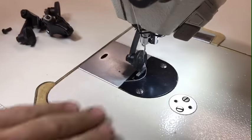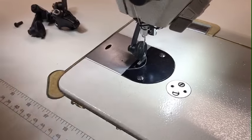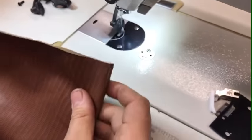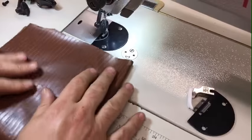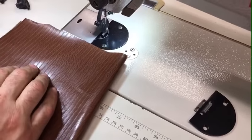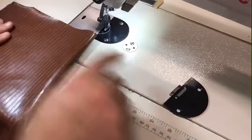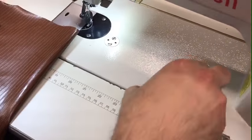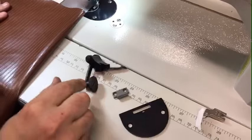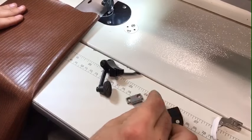This roller foot is going to help move the fabric — one, two, three, four layers of fabric. I'm going to use vinyl today. It's going to help move the fabric more easily and much faster than a regular foot. When you buy the set, you get the plate, the feed dog, one of the roller feet — either small or large — and the screw.